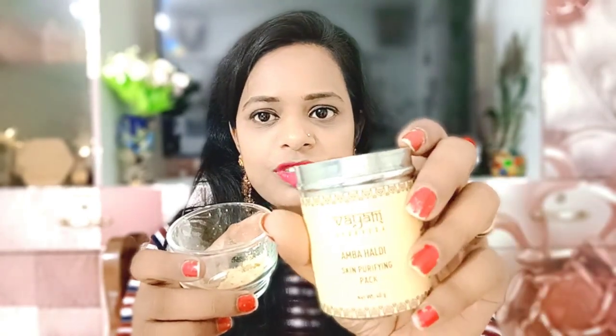Now I will tell you about a very good ingredient. Many people call it Amba Haldi, and many people call it Kasturi Haldi. In the South, it is used to brighten and lighten the skin. It is very good for skin lightening. I will show you — this is Amba Haldi. You have to take half a teaspoon.